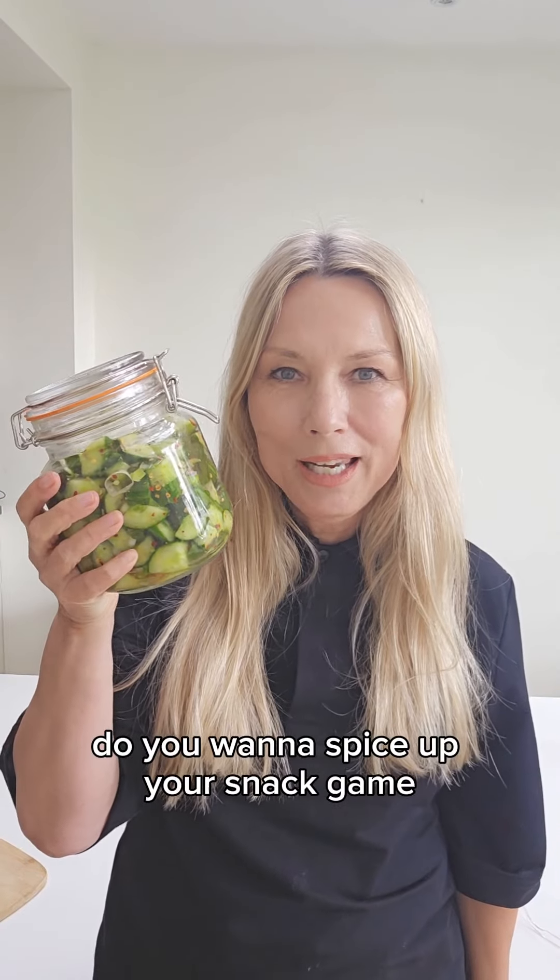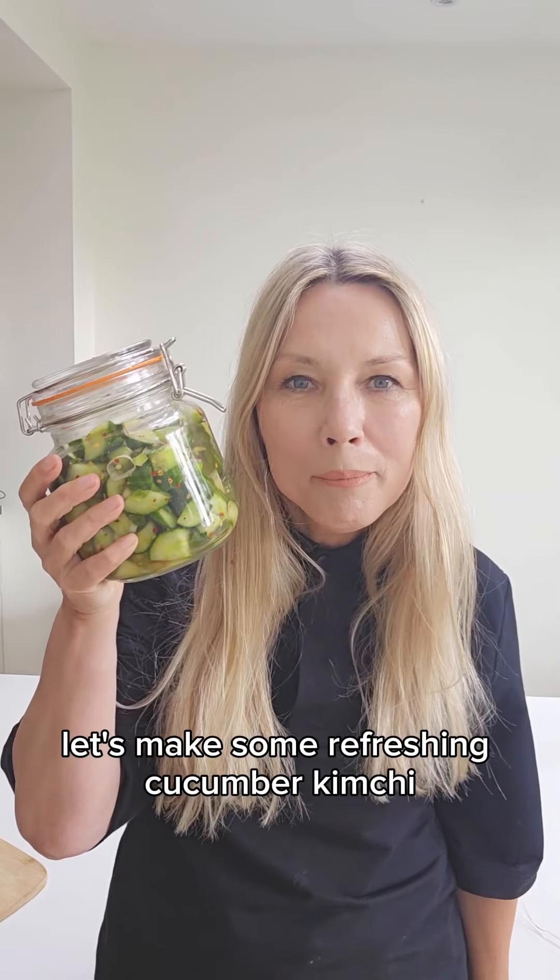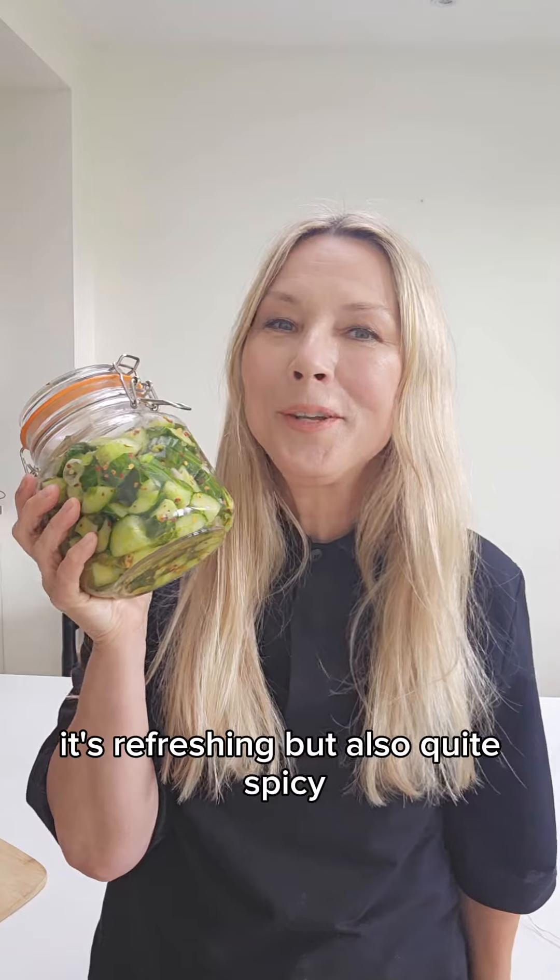Do you want to spice up your snack game? Let's make some refreshing cucumber kimchi. It's refreshing but also quite spicy.